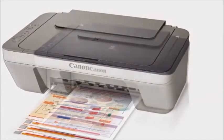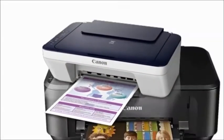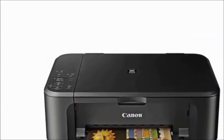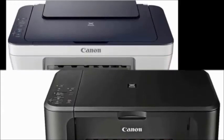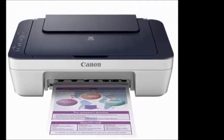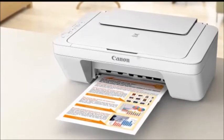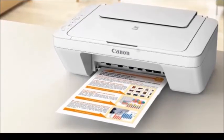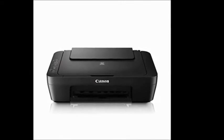This printer is available at a lower price on Snapdeal at 2550 rupees, whereas on Flipkart it is available for 3125 rupees. It is a smart printer suitable for scanning, copying, faxing, and color photocopying.